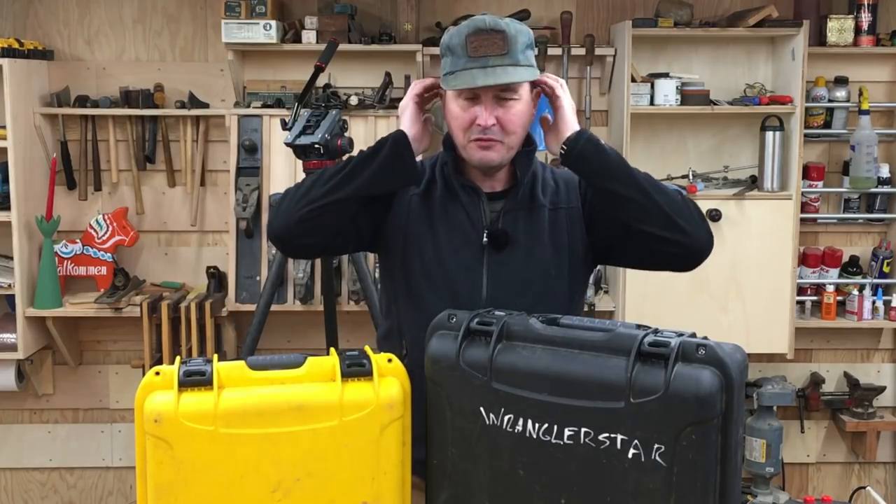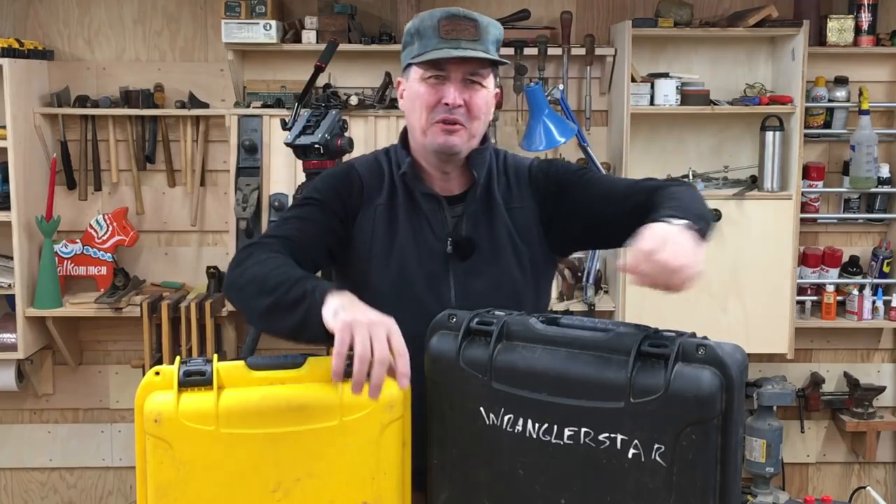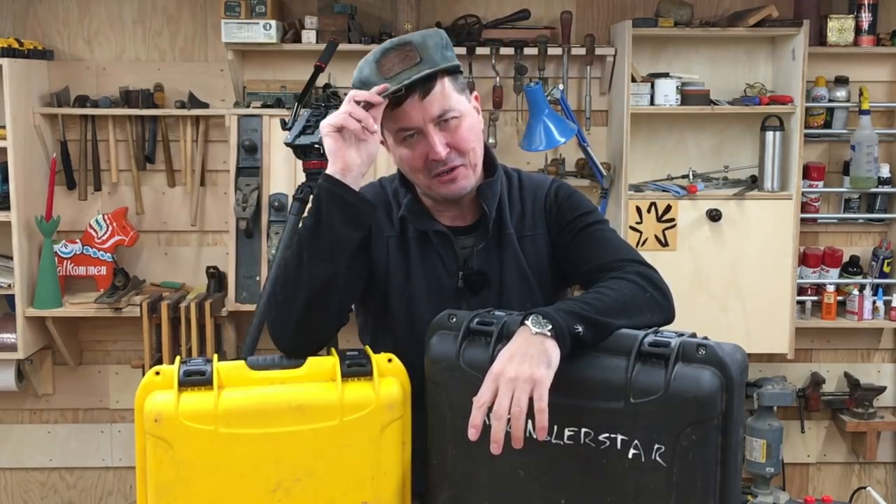So welcome back to the shop, friends. You may have noticed I got my ears lowered — maybe a little bit shorter than I would have liked, but granddad always said there was about 10 days difference between a good haircut and a bad one.